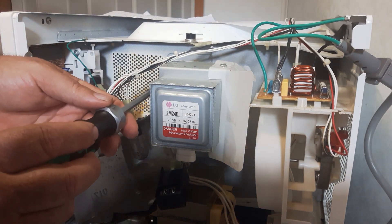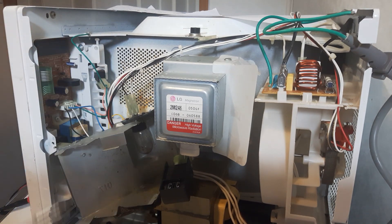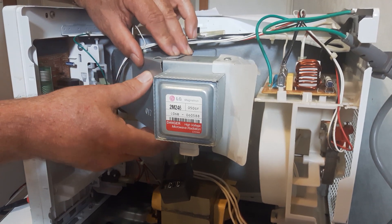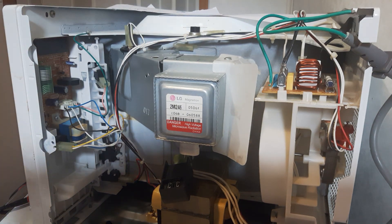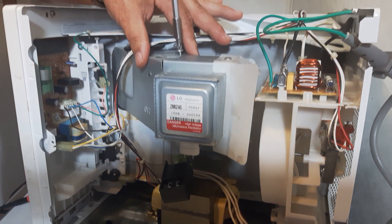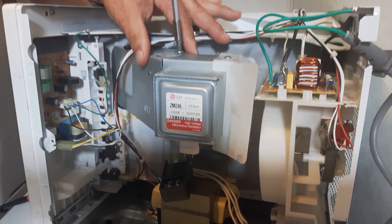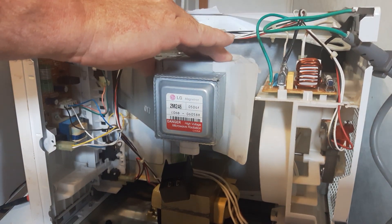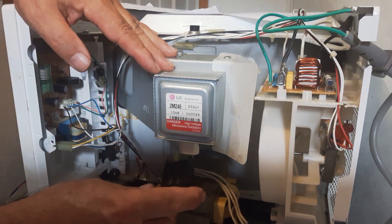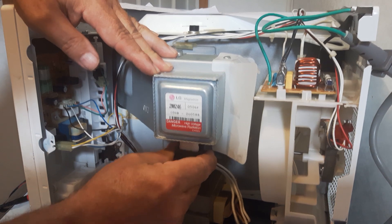I've got one more screw to put in this magnetron to put it back together. Put this back in. Slide to the side there. Now I'll just connect the magnetron again to the bottom here, get your power back up. There, it's back in.